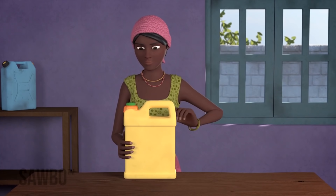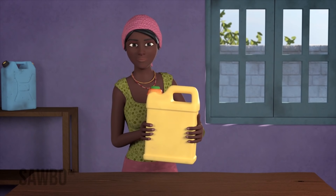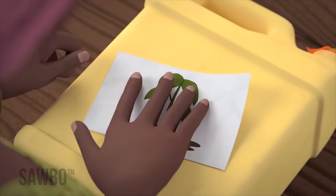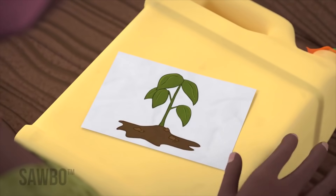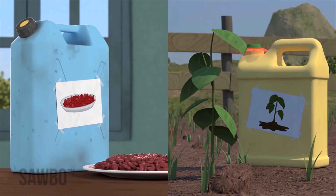Seal the lid of the jerry can tightly and your beans will be safe from insect attack. Remember to label each jerry can with the date it was sealed and with the intended use of the beans, either for food or for planting.